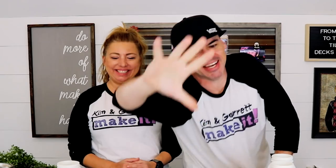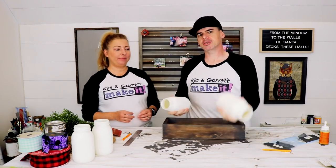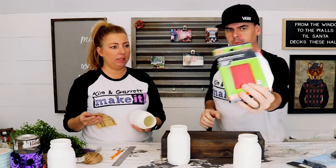Step five: we're going to distress our jars, make them look old. We spray painted them with that chalky finish spray paint and now we just need to distress them, coming in with a little bit of 220 sandpaper.